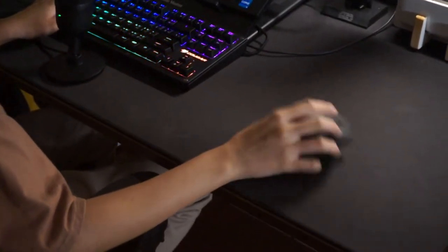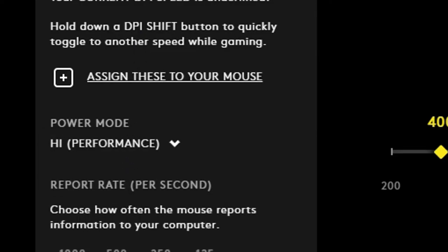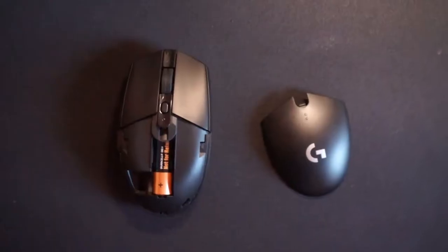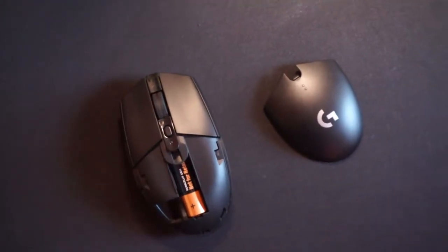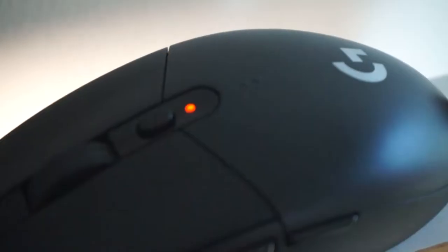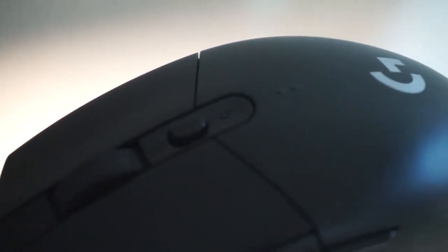The mouse itself is perfectly fine for both gaming and work. You can also select power modes — performance mode can last up to three months on a single battery, thanks to the HERO sensor. Endurance mode gets you up to six months, which is really impressive for the price.